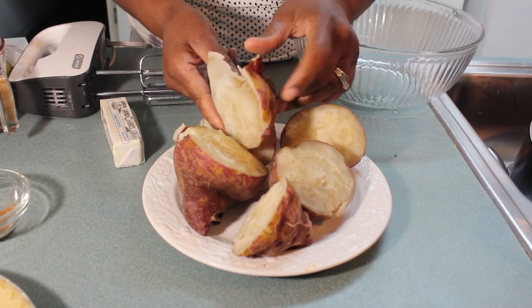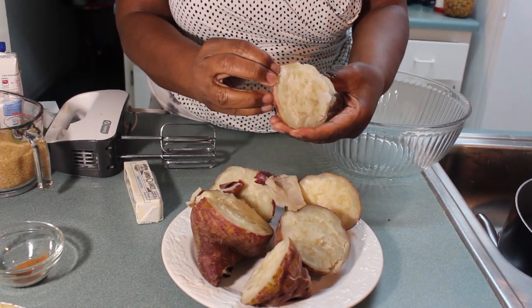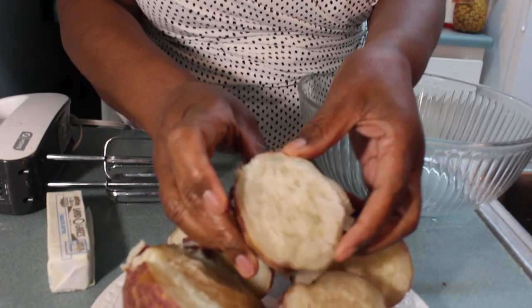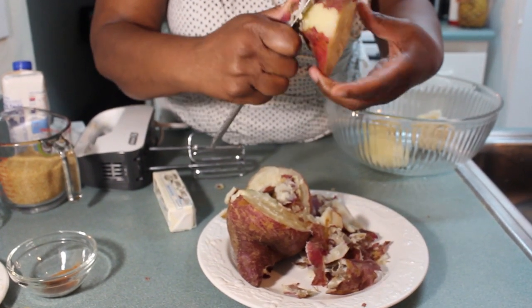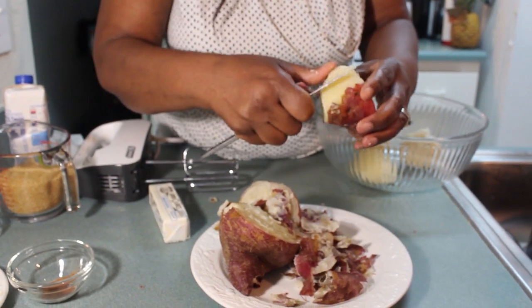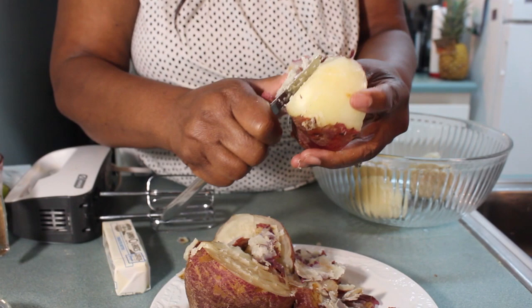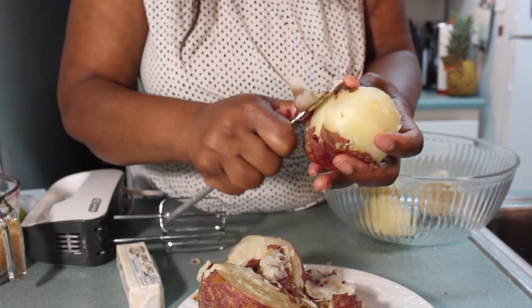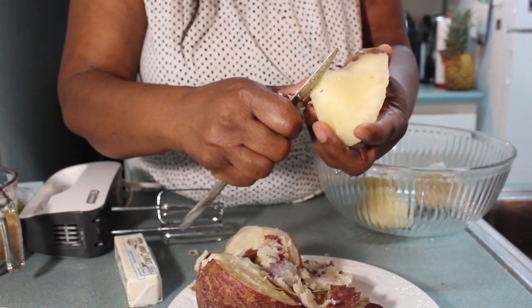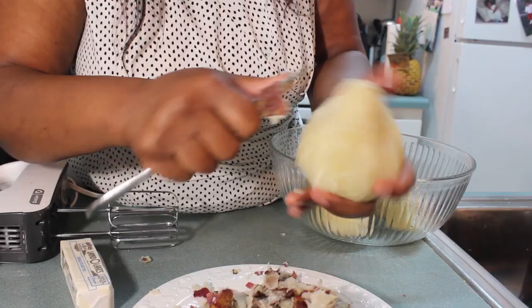My potatoes are cooked now. You don't need to peel them before cooking because once they're cooked, it's easy to just take the skin off. This potato is not what people usually make their sweet potato pie with — that's my twist. They make it with the orange potato, but I'm making it with this one. This potato has a little more fiber and it is a little sweeter, so you may not have to use as much sugar as you would with the orange potato, because that potato is not as sweet as this one.